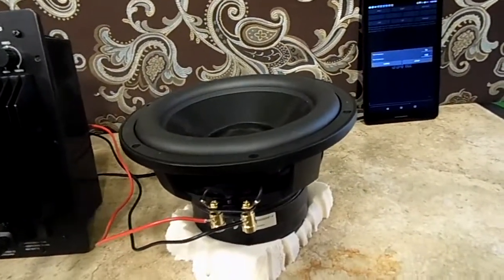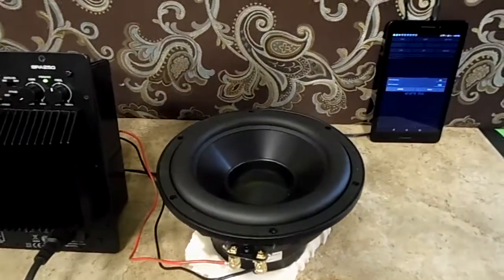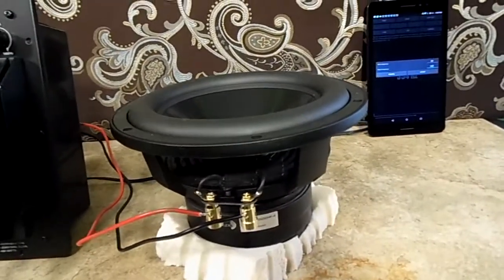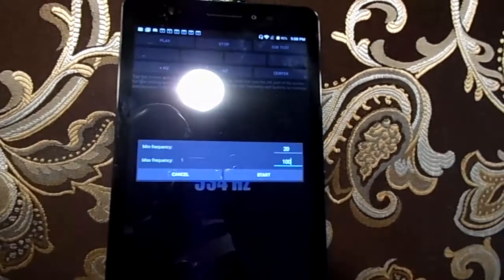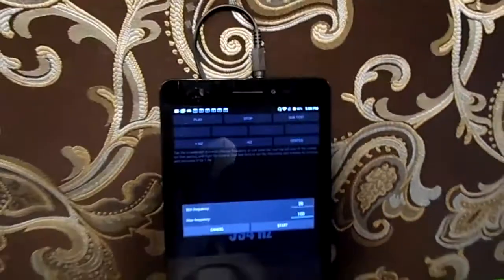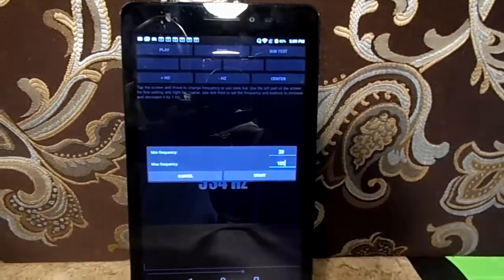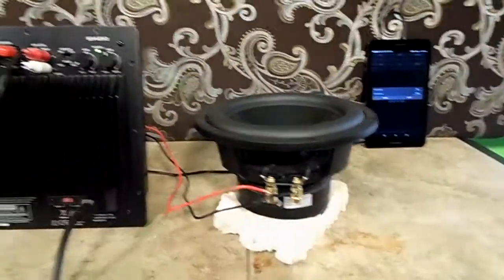It does have an X-Max of 9mm coupled with a frequency response of 28Hz all the way up to 1000Hz, which is what it's recommended at. Right now what we're going to be doing, as we always do, is give it a bass sweep from 100Hz down to 20Hz. That's pretty much how we do it here in the studio.